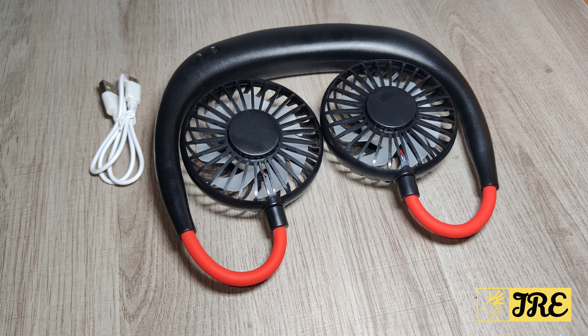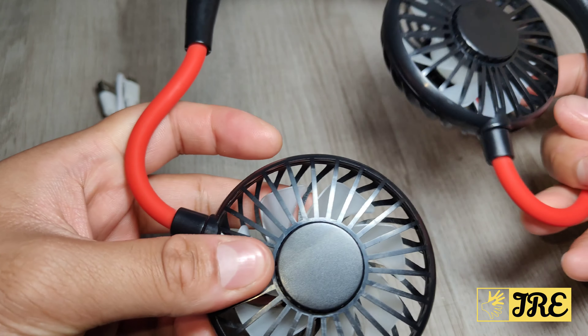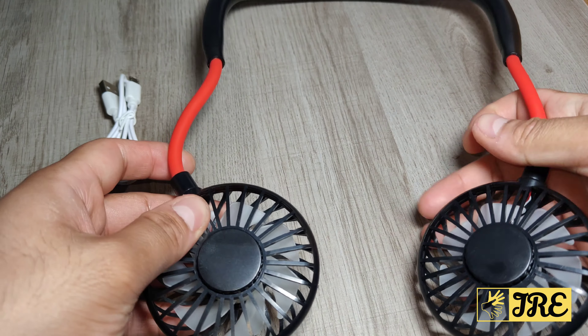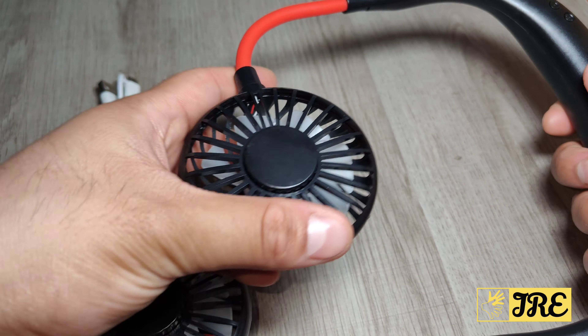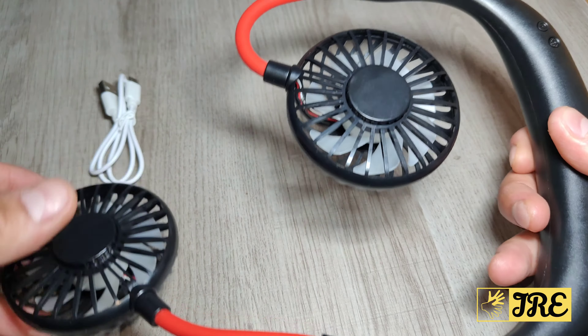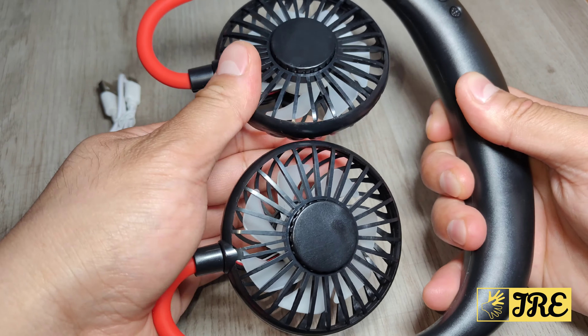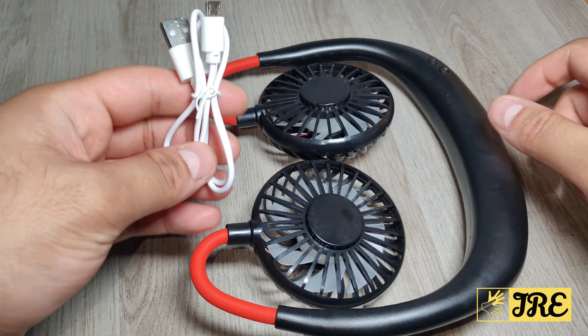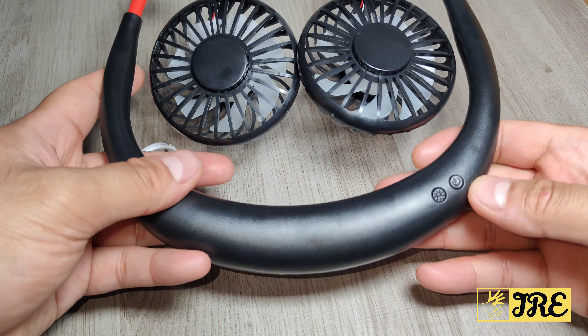This is a summer neck wearable hanging fan and you can see it's very flexible. You put that around your neck and you've got three levels of speed to choose from. It's rechargeable and comes with a micro USB charging cable. The power buttons are here.